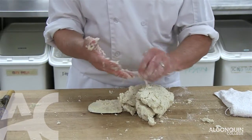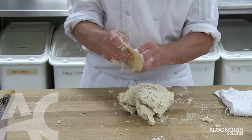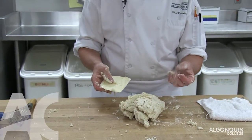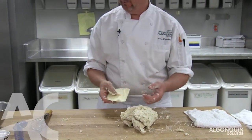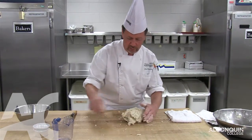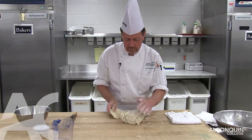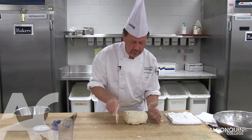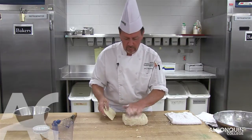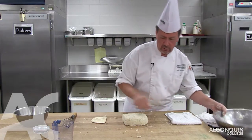So now this pie dough has to refrigerate for approximately 10 minutes. Then the fat sets a bit and it makes it easier to roll out after. So I'm going to put this into the refrigerator.